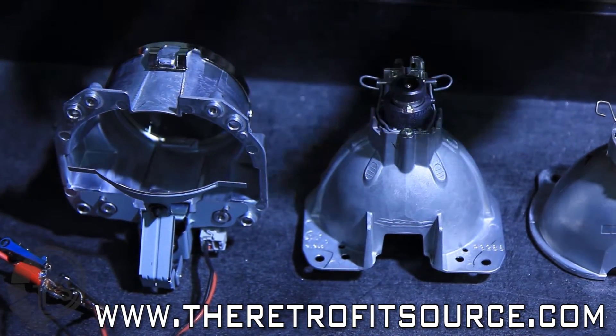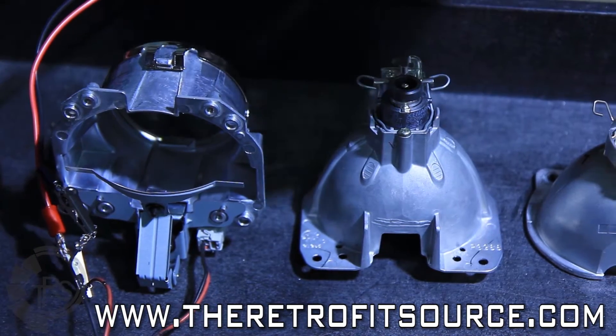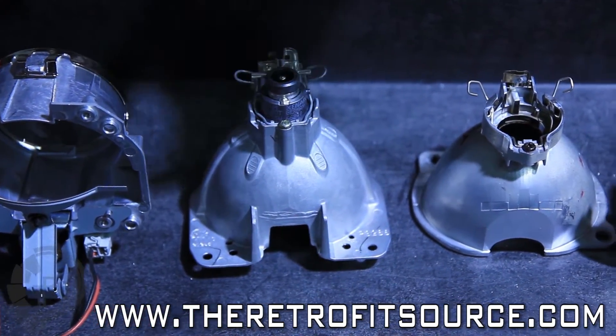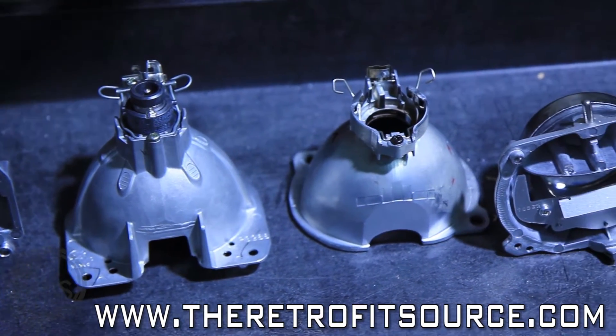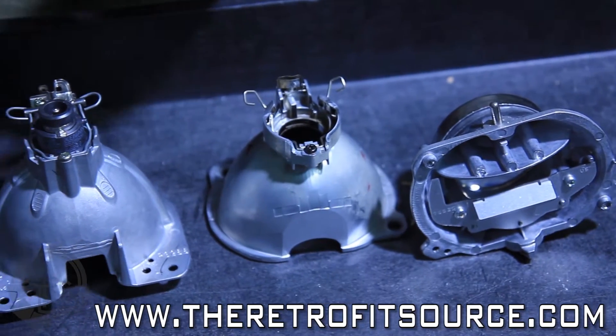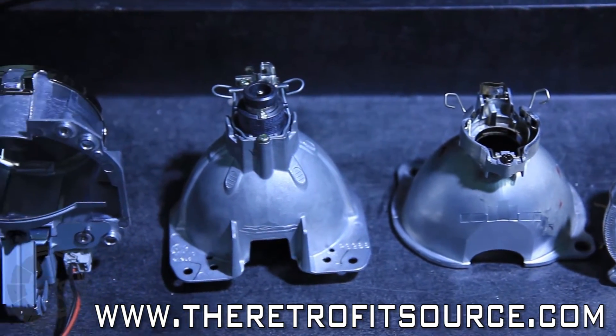If your car uses a single bulb like an H4, H13, or 9007, you have to use a bi-xenon projector so that you can retain the full functionality of your low and high beam. If you don't use a bi-xenon, you're going to lose your high beam function after the retrofit.